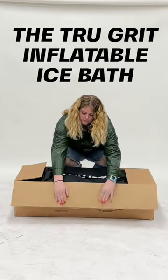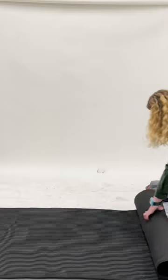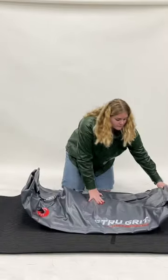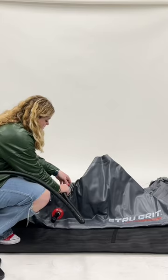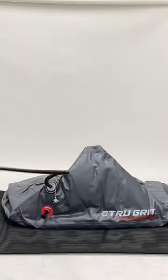Unbox the TrueGroot Inflatable Ice Bath with us. This portable ice bath is perfect for any athlete who's on the go. The compact item makes it easy to unfold and use, and comes with a dual-action pump that inflates the bath in just minutes.